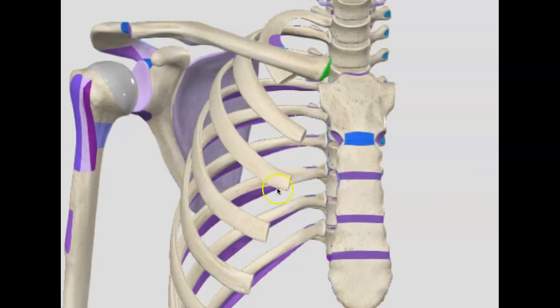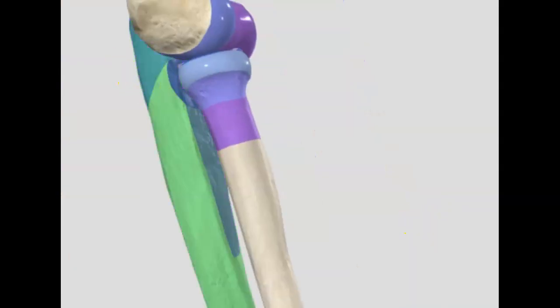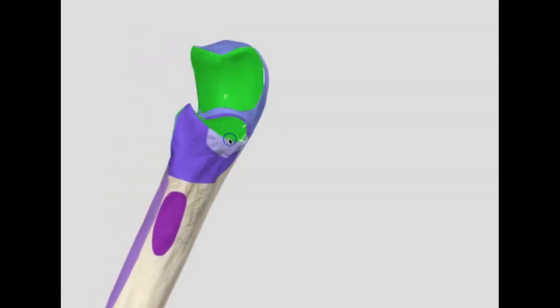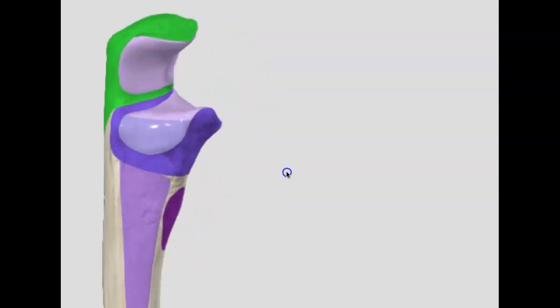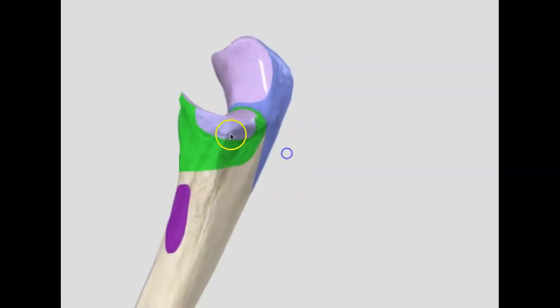The hardest one is the coronoid process. I actually noticed quite a few groups were having trouble with it. So here's the ulna — let's hide all the other bones. I think it's the pictures. This is the coronoid process right here where the purple is. It is hiding because there's the olecranon process here, there's a trochlear notch, there's the radial notch. So it's hard for people — some were trying here, but it's right here on the ulna.